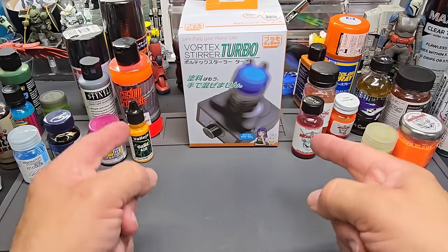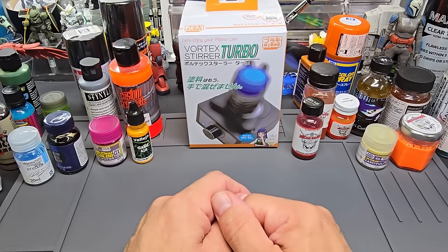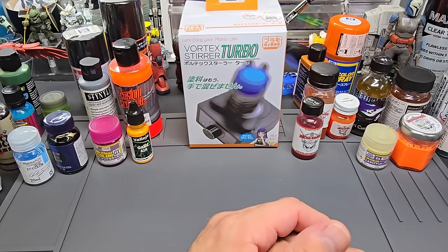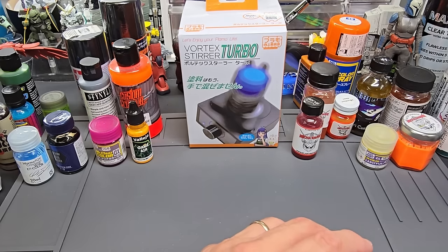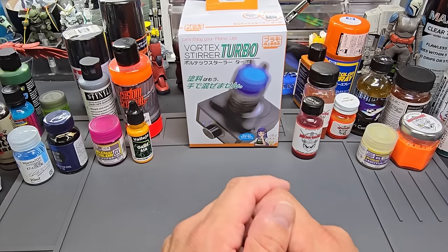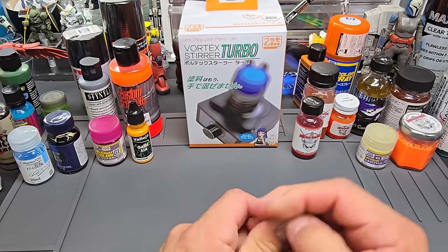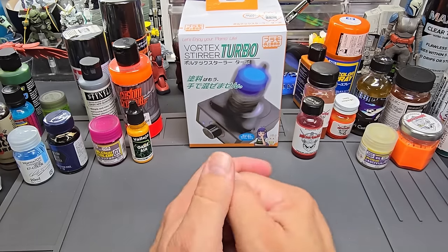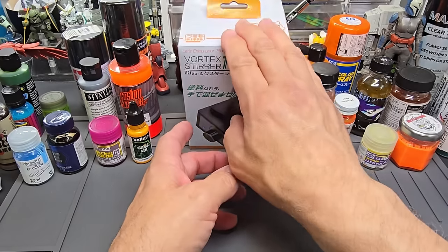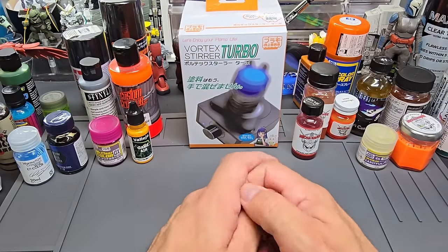Welcome back to the bench. Today it's a look back at a paint mixer I reviewed during one of my tools and tips multi-product videos — the Vortex Stirrer Turbo Paint Mixer. The reason I'm coming back to it is because I've never shown it since, and it became almost impossible to get domestically here in the US. I got it on AliExpress and it wasn't cheap — shipping included it was about a hundred bucks.